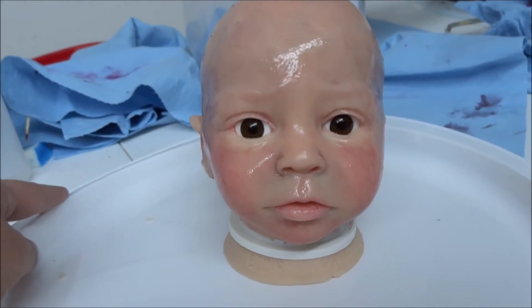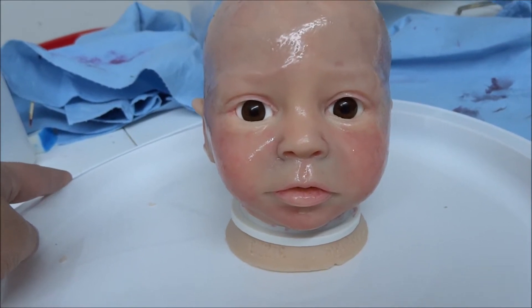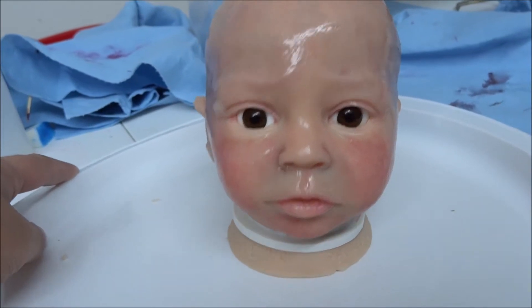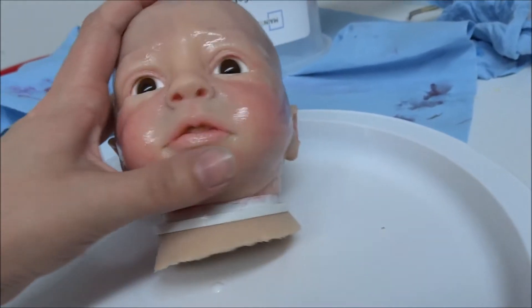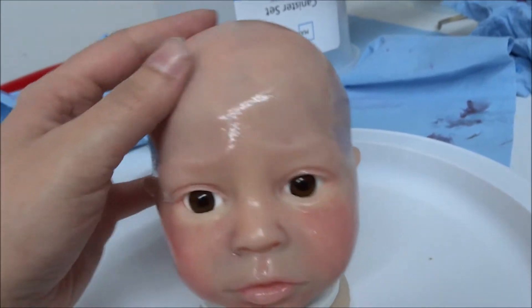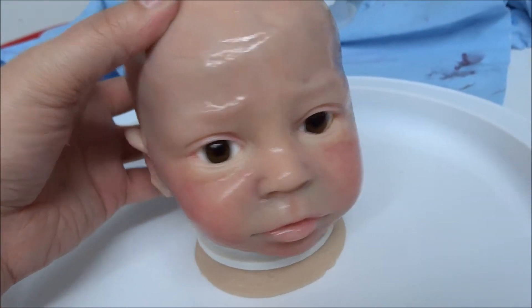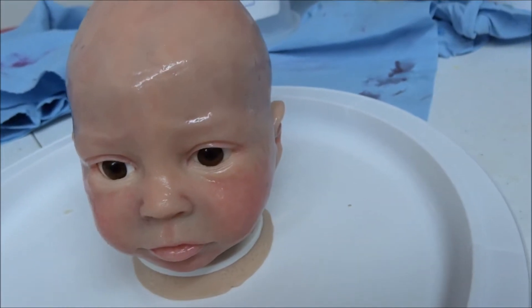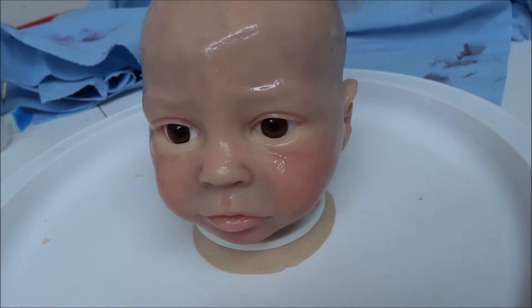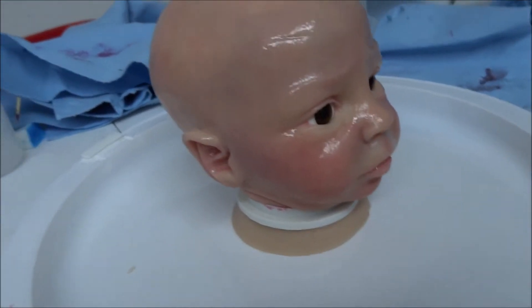I'm not 100% satisfied with the eyes, so I'm thinking about changing them out. I'm not sure, but he's definitely not done yet. I still need to do the inside of his mouth and he needs more coloring here and there.